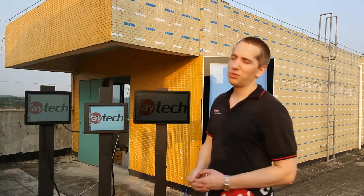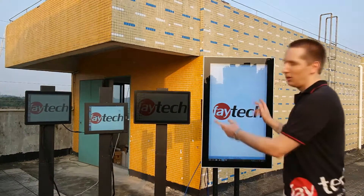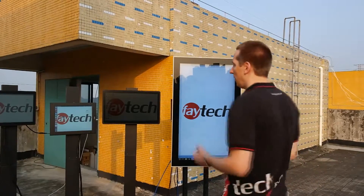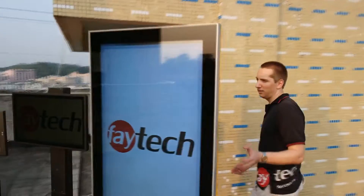I feel our standard solutions already perform quite well under direct sunlight, but real fun and real usability come with the 42-inch touch PC and the 21.5-inch touch PC. We can have a short walk around so you can see it.